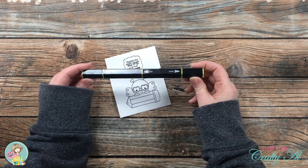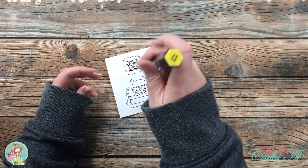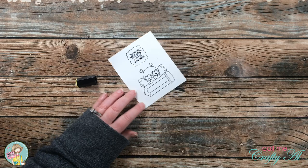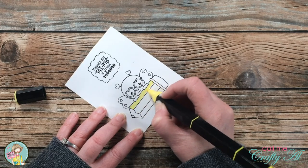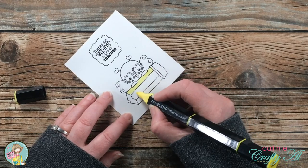Speaking of coloring, that is what I did next. For this card I am just using a single color and doing some accent coloring. My card is mainly going to be black and white with just a little bit of yellow in it.